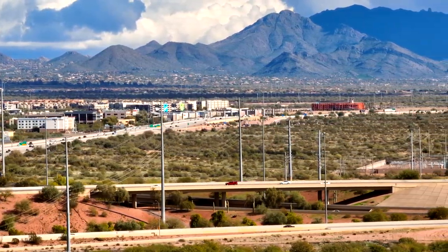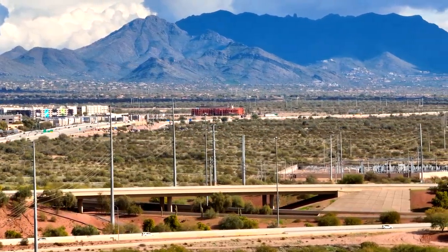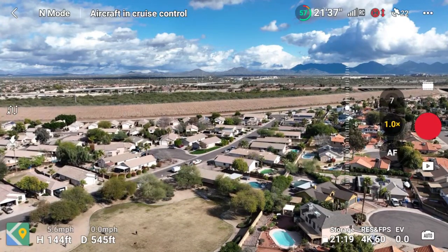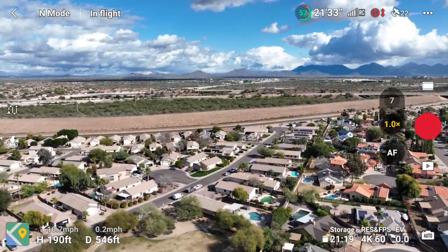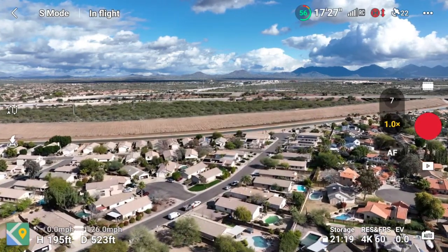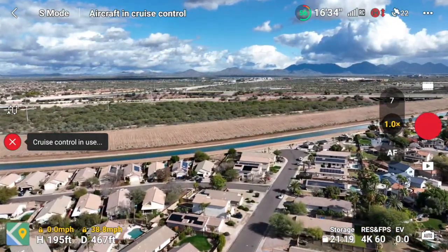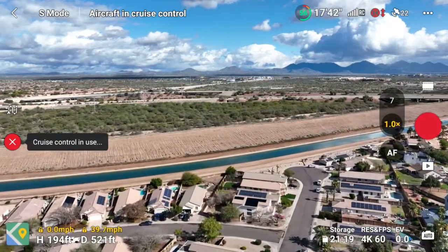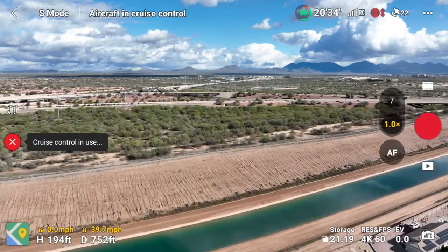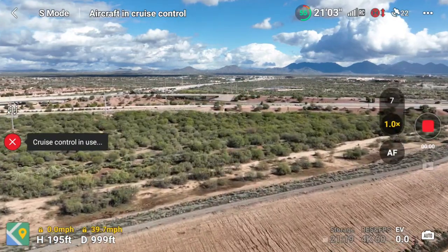The only thing I didn't try is the pitch — going up and down — and I really wish I did try that during this test, but maybe in another video. Anyway, I just think this feature is a game changer. It is so awesome, and if you haven't used it yet, it is not gimmicky at all. Go out there, try it for yourself, and you will see honestly how impressive it is.